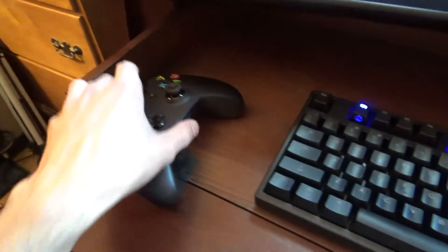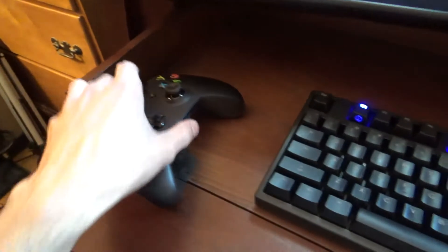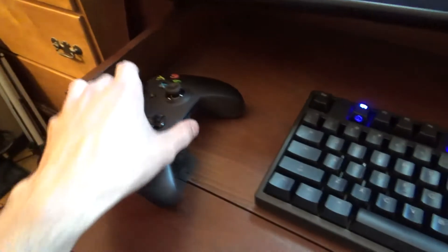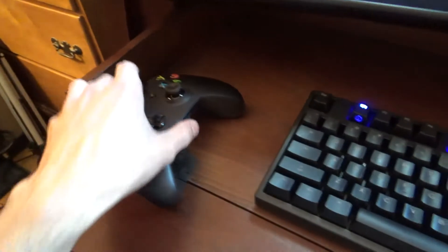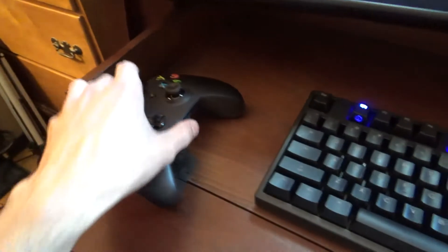The monitor is a 23-inch Acer 1080p monitor. I've had this for at least four years throughout college — great piece, no complaints. Picture's good and bezels are minimal.